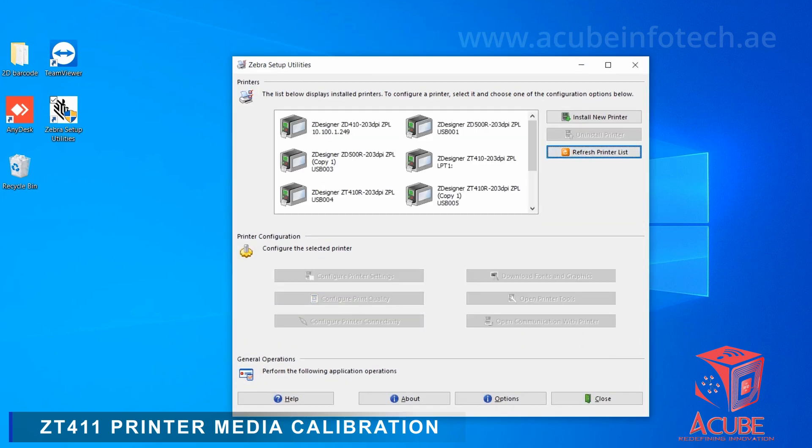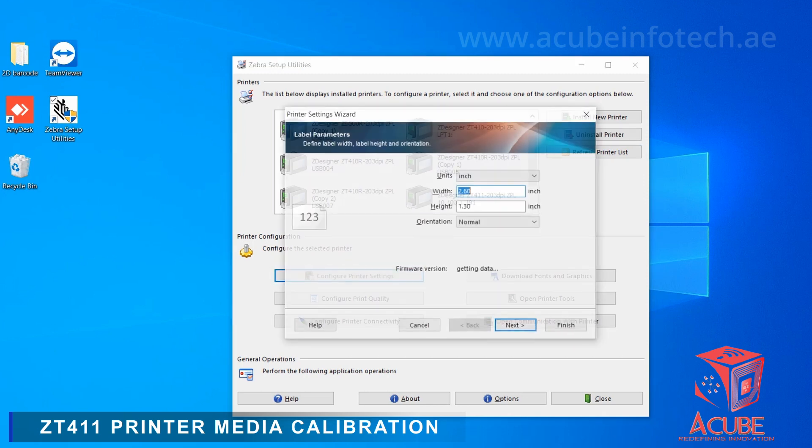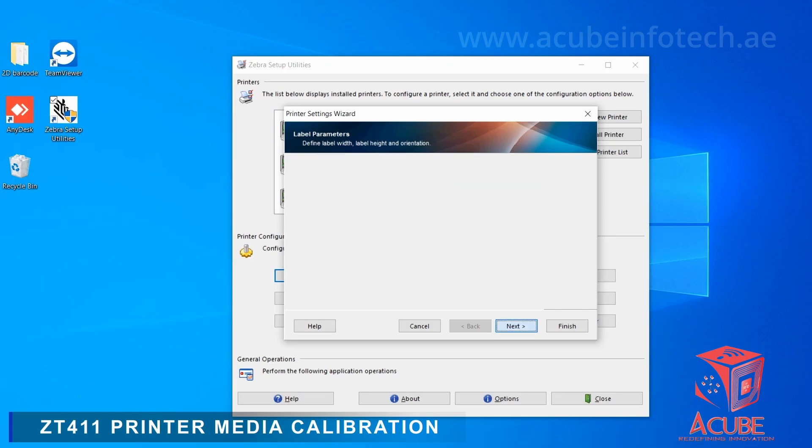Select the printer which needs to be calibrated. Then go to Configure Printer Settings and set the dimension of the tag accordingly. Click the Next button, then set speed to 2.0 and darkness from 23 to 26 depending upon the darkness required.